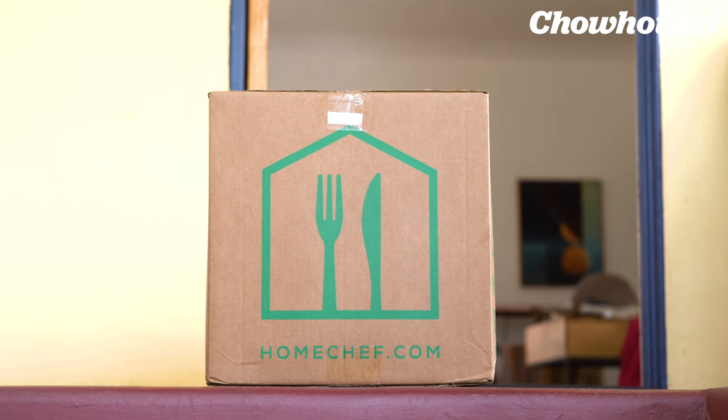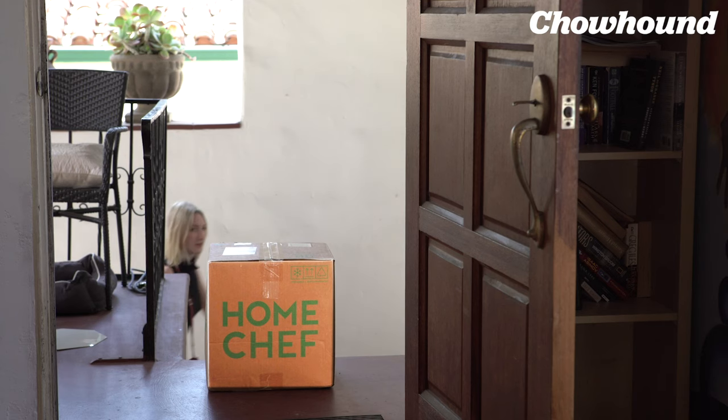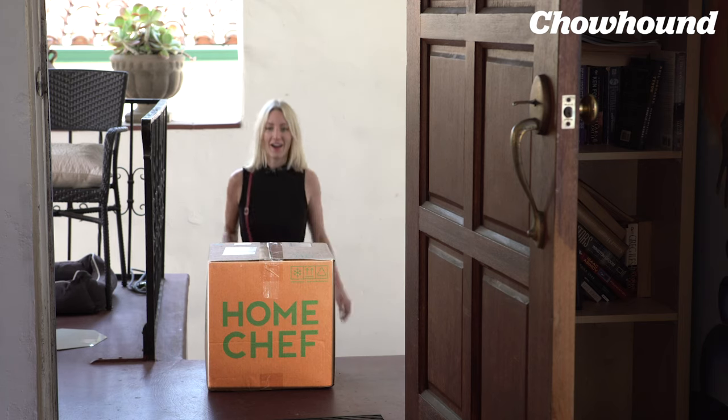Hey guys, it's Olivia. Today we have the pleasure of opening up a box of food from Home Chef.